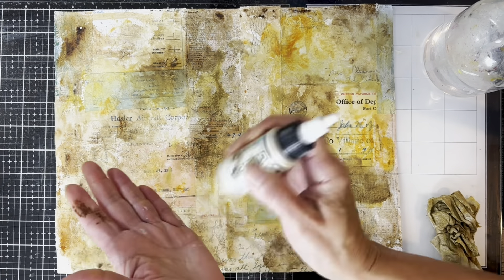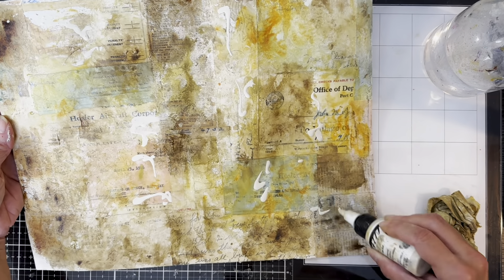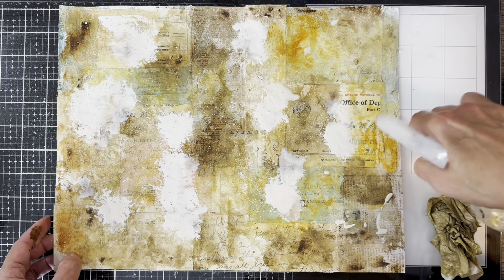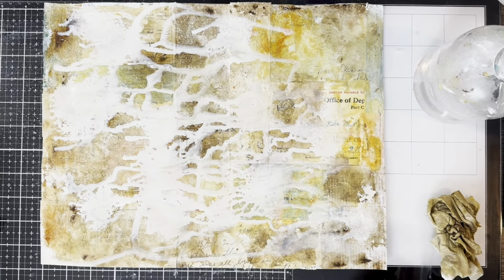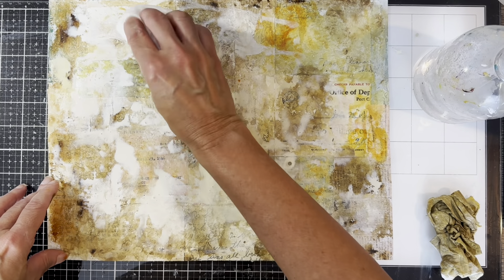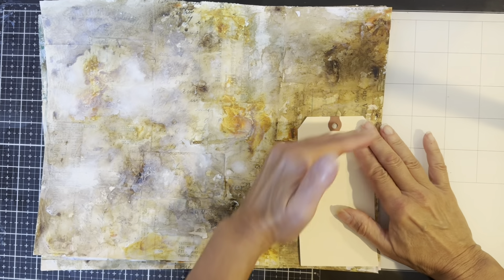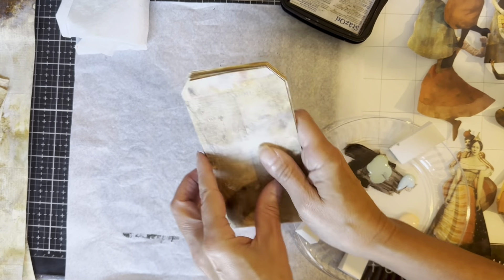Finally, I'm going to use titan buff color — I remembered I have that in the high flow acrylic as well. Now that I've added it, I want to tone it down a little bit because I don't want my background to be too dark. I let that run around and blot it back; it dries a lot lighter than it looks. I do this on all three of my master boards — they all look slightly different, but that's okay. My tags don't all have to look the same. Now I'm using a tag as a sample to cut my tags.